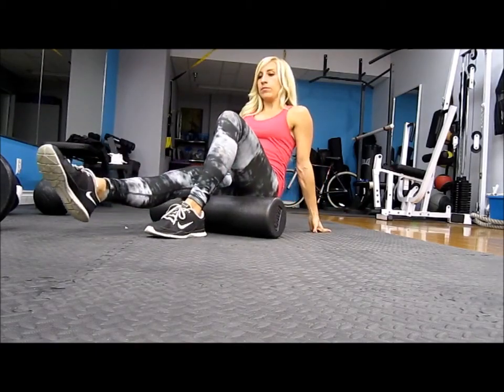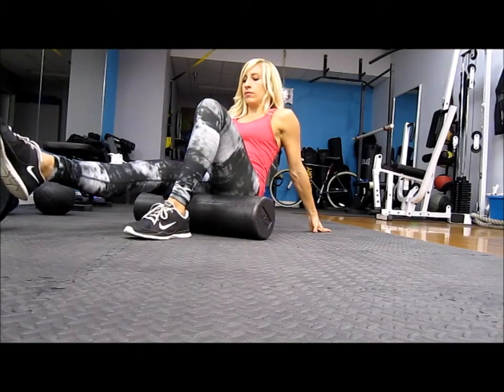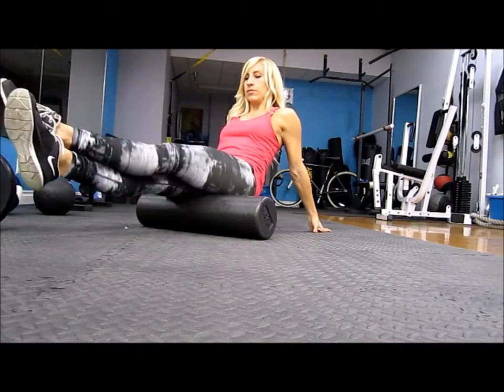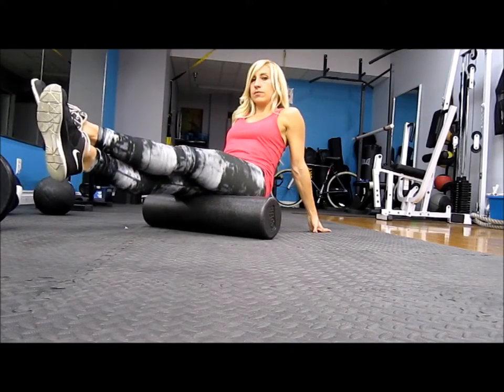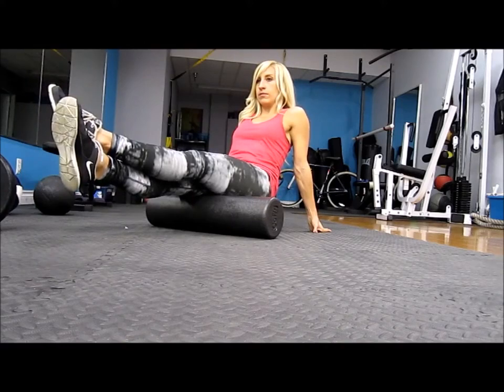The hamstrings work very similar to the calves — start above your knee and roll up to where your glutes start. You can move back and forth, go on the outer part, then turn and go a little bit more on the inside, just to make sure you cover all of the areas.